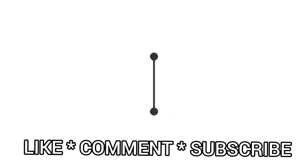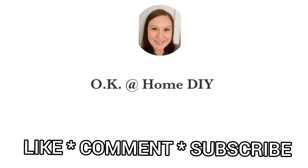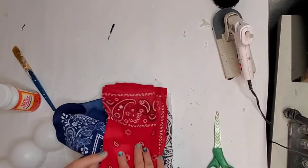Hello and welcome back to OK At Home DIY. If you're new here, my name is Zena. I have some awesome patriotic DIYs for you.